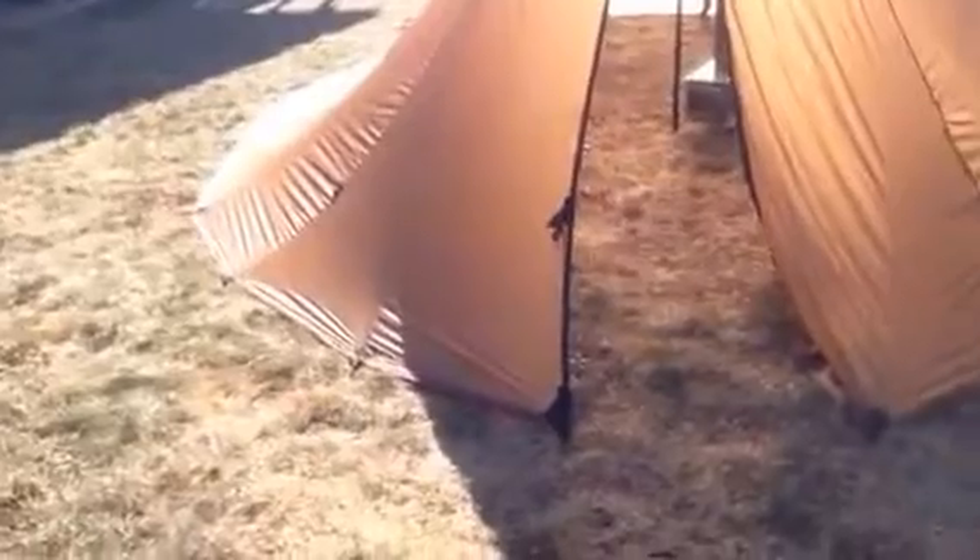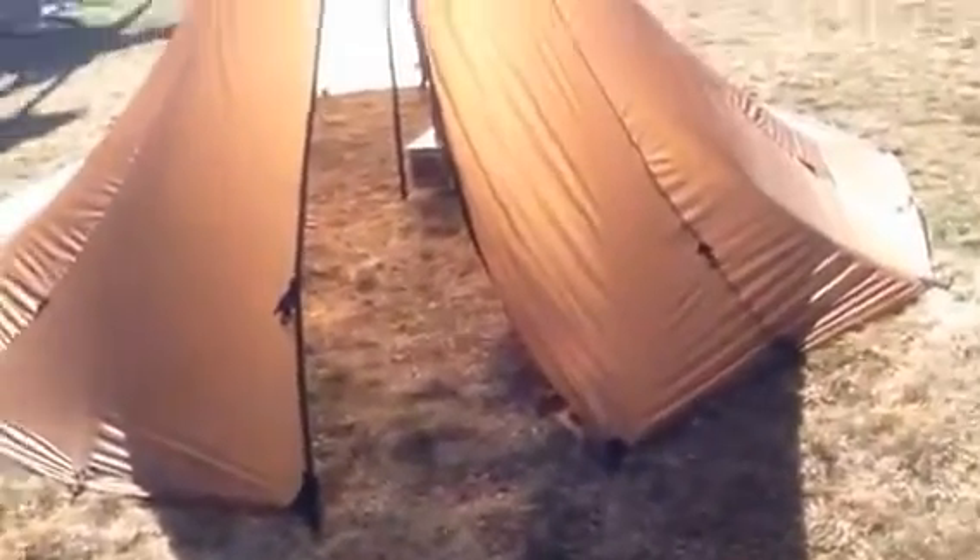I just threw this up in my backyard to try it out real quick. Seek Outdoors 8-Man Ultralight teepee — it's amazing. It is the back end of November. We're going to use this in January on a bug out video for Knife HQ.